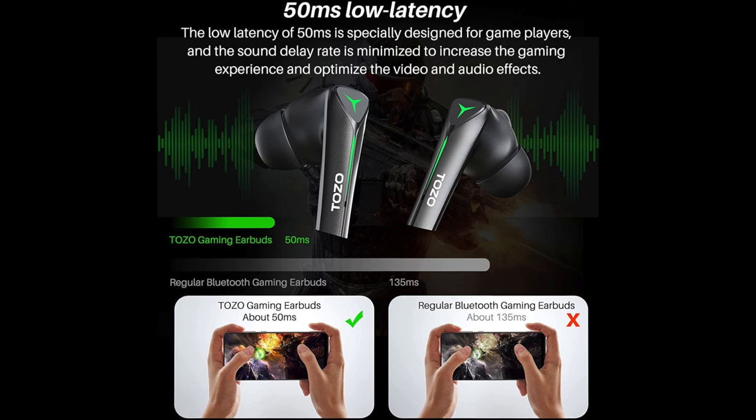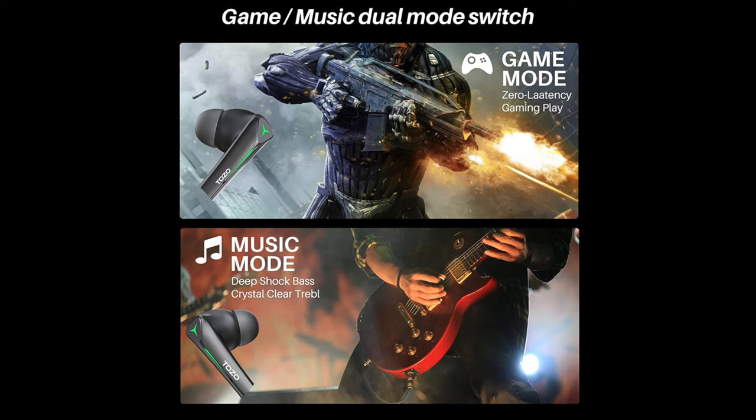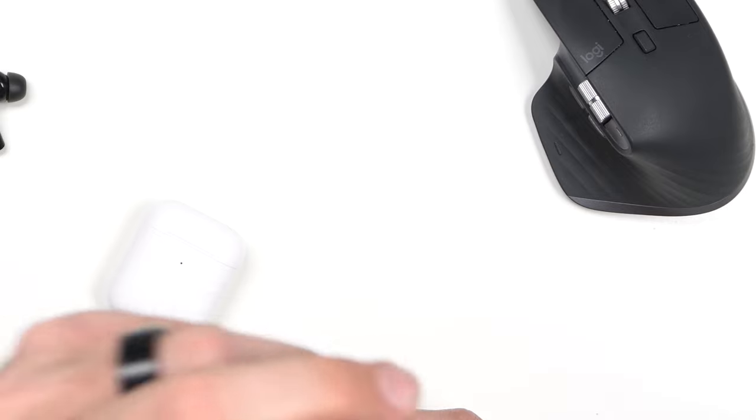Let's look at the specs. The Tozo G1 has 45 millisecond latency — I experienced that while playing Call of Duty, no lag time with gunfire, footsteps, and doors. Playing music I experienced really good bass, good mids and highs for $25 — I'm shocked they're that good. They claim Bluetooth connection is three times faster than standard earbuds but don't go into detail. There's supposed to be a game mode sensitive switch but I don't see a switch anywhere on the case or the earbuds themselves.